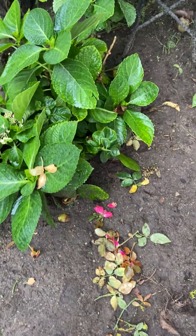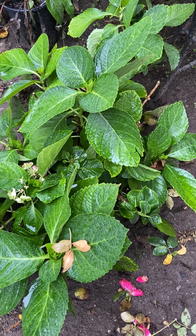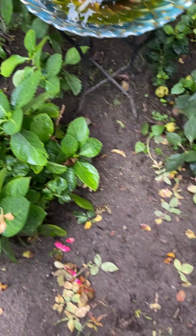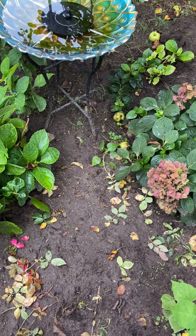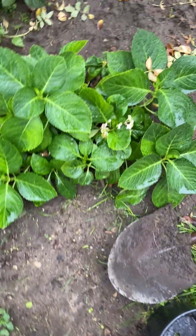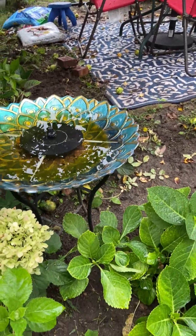This one is one of my favorites — 'Everlasting Revolution'. It did not do well in the container on the third year, so I decided to transplant it in the ground. I have more macrophylla hydrangeas that I will transfer here — I have three. And I've transplanted more on that side behind this table.